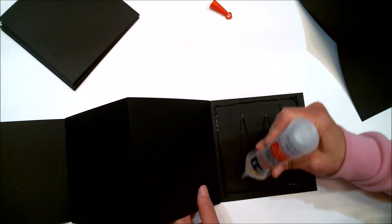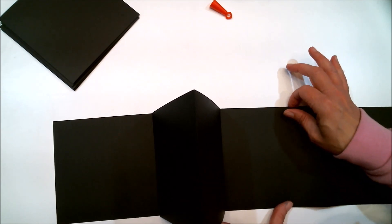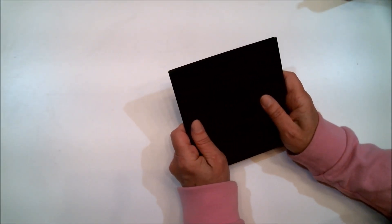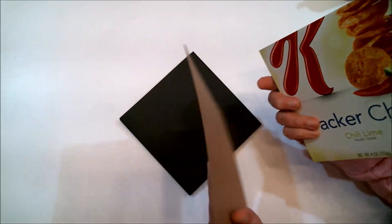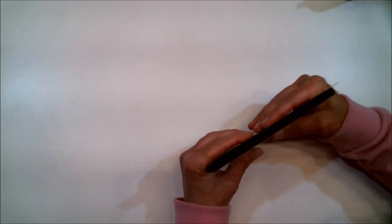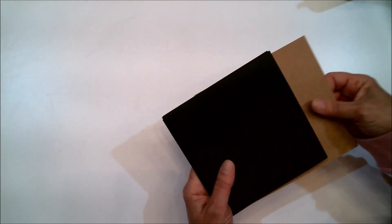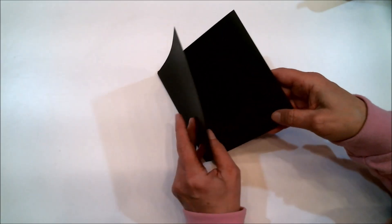I'm going to finish putting this together and then come back and show you something else. I have it all put together — it closes up nicely. Now you have other options. I've got a couple of pieces of cardboard from food boxes. You can cover these so the cardboard doesn't show, then use them for the cover — attach the first page to the inside of one and the last page to the inside of the other. That gives you a nice sturdy cover, which is really an awesome way to go. But today I'm going to show you another way in case you don't have that cardboard.